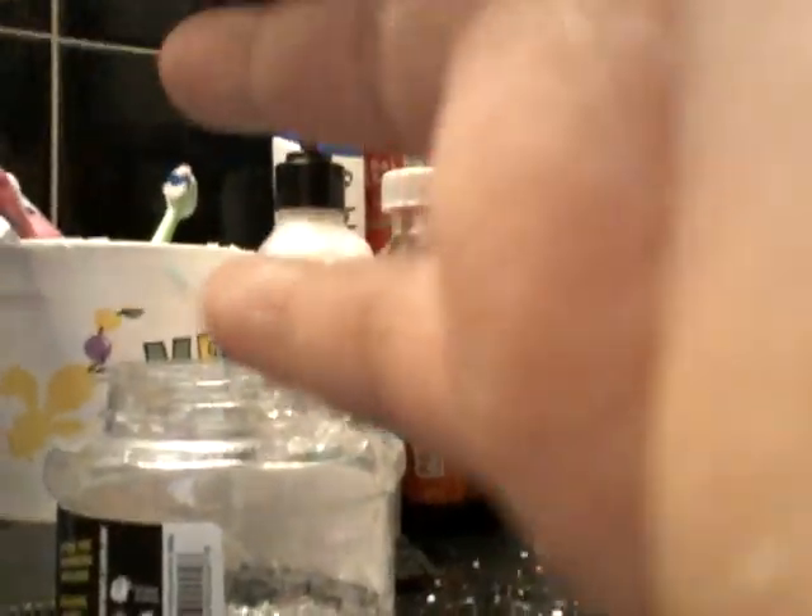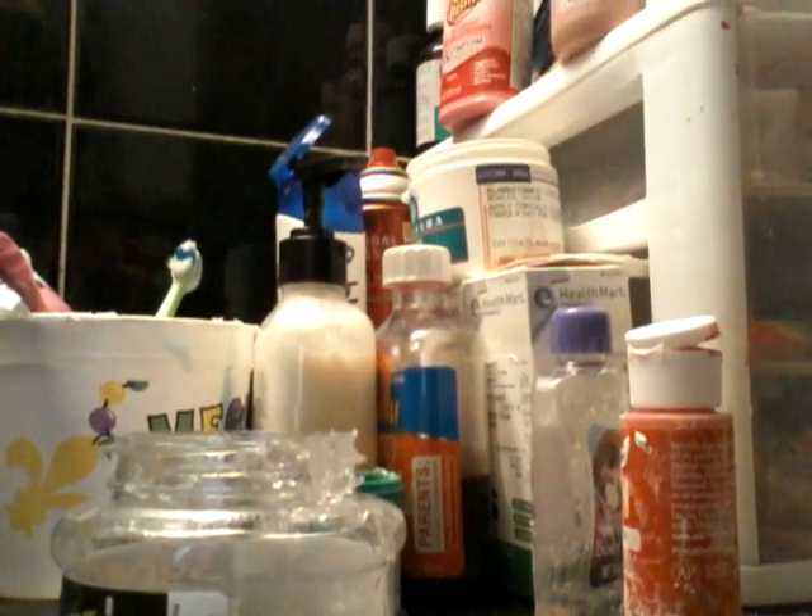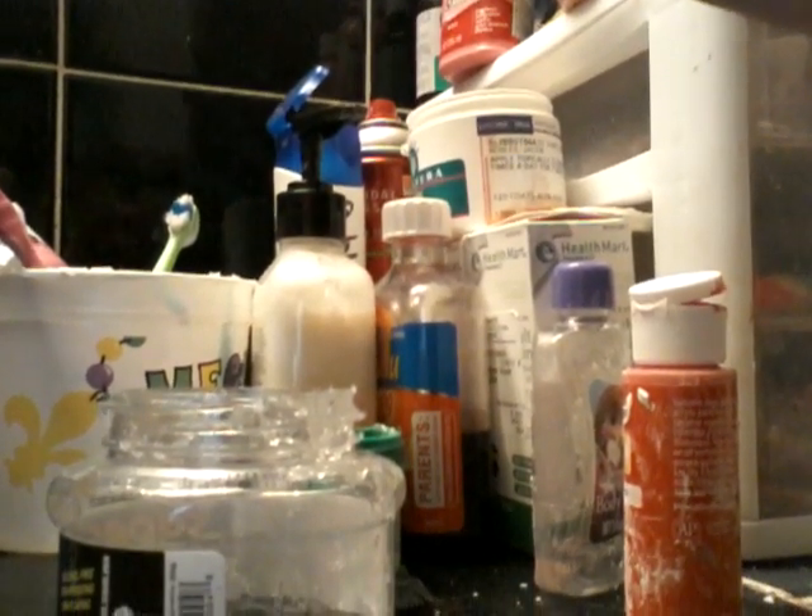I tried making it with the lid of the hair gel, and it didn't work right away. I had to wait for, like, a few days.